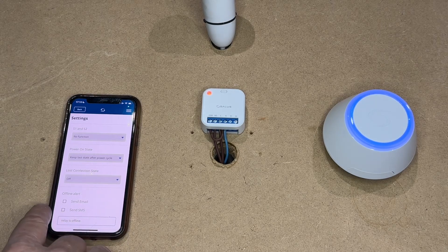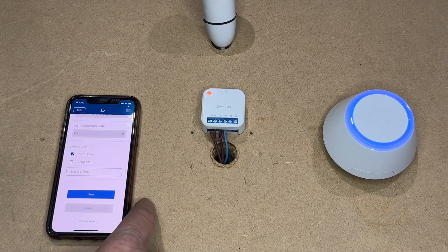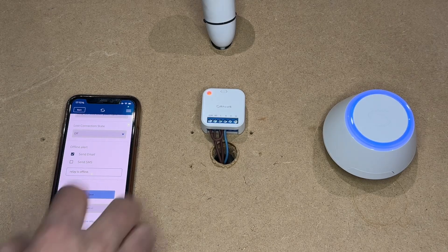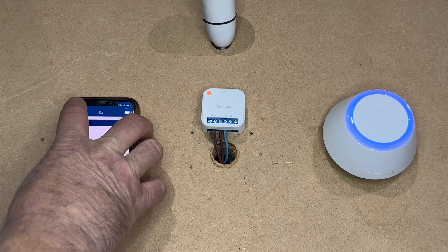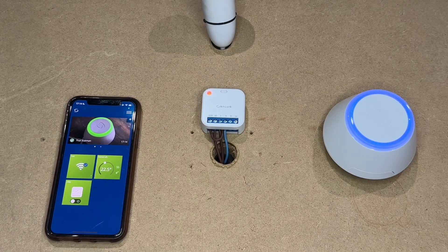If it goes offline you can have an SMS or an email. I will choose an email and set what message that email will tell you, and then you can save. If you go back to the home screen you will see it is there.